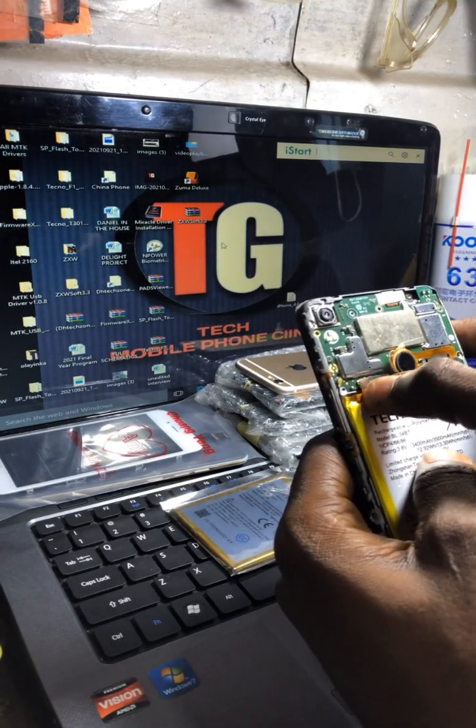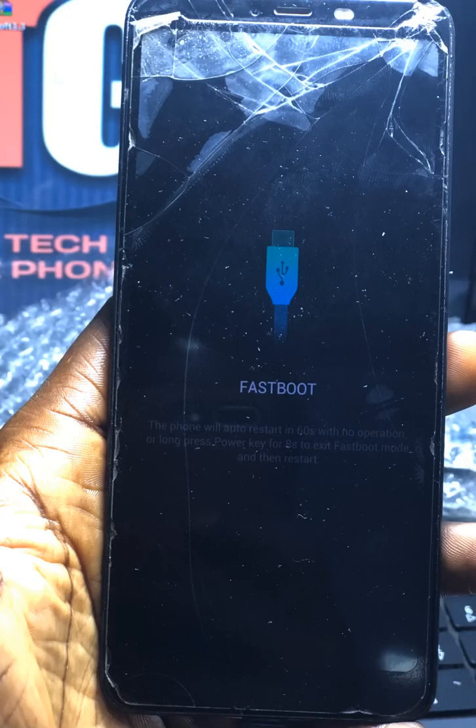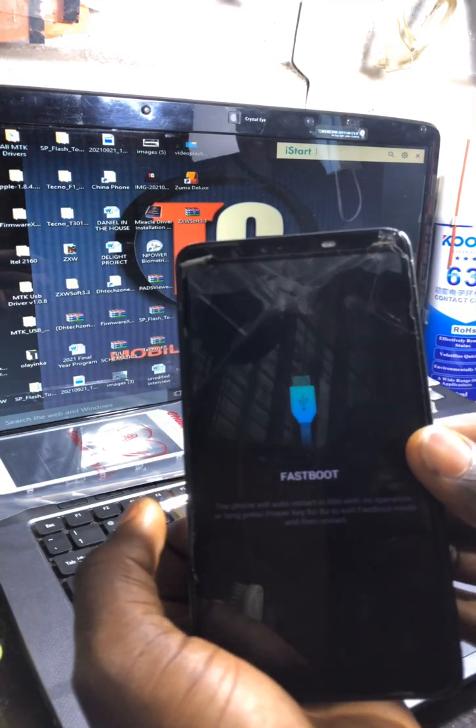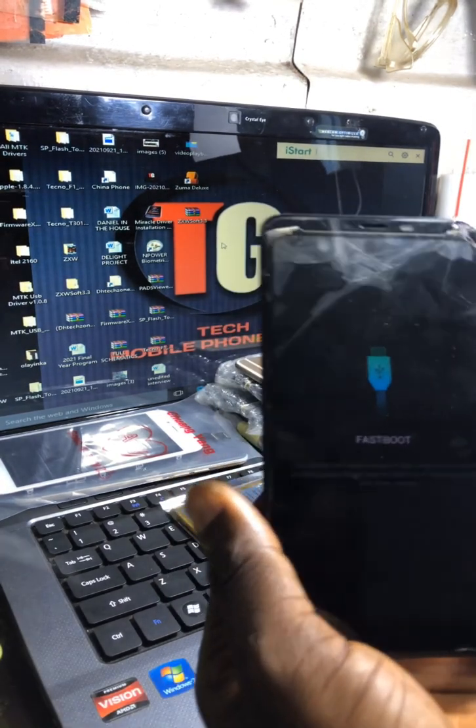The problem showing on the screen right now is fastboot mode. Hope you can see. The phone is on now — this is your problem.